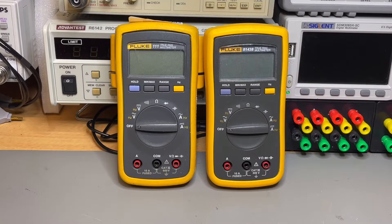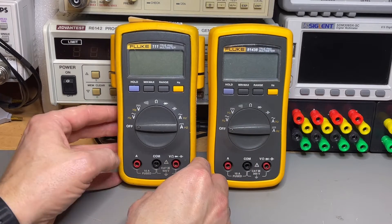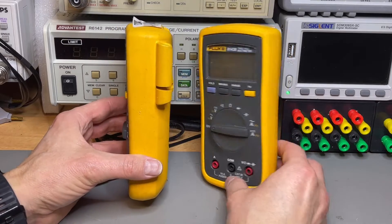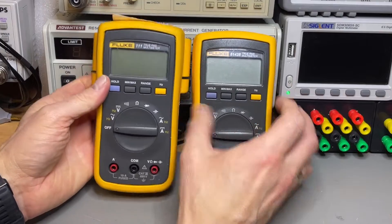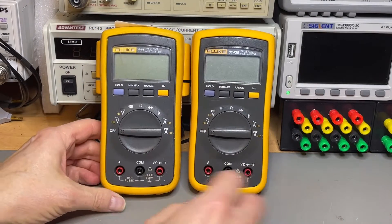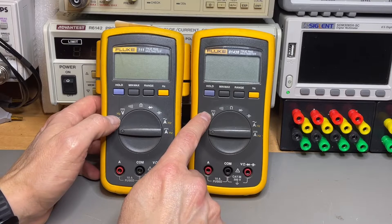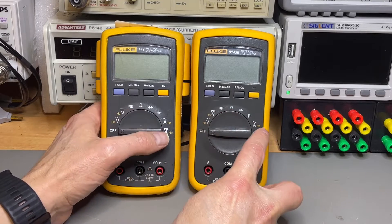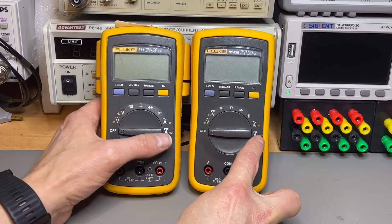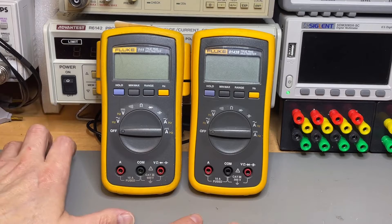Here they are side by side. I don't see immediately the difference. The yellow casing is a little bit different, but that is just the outside. If we look at the functions — voltage, nhertz, voltage, nhertz, continuity, ohms, diode, caps, amps, frequency, amps, frequency — it looks exactly the same.